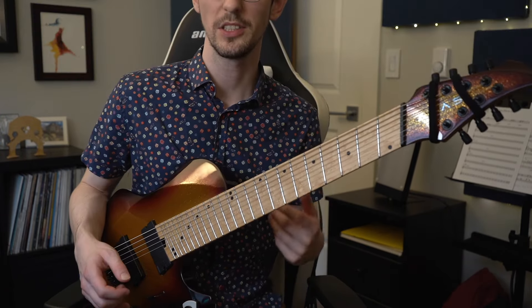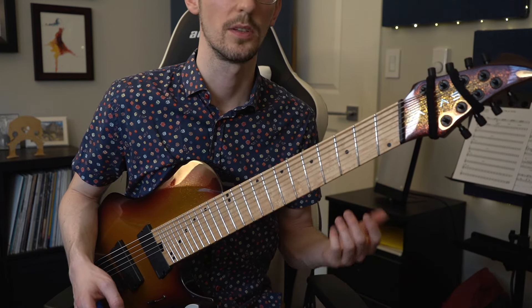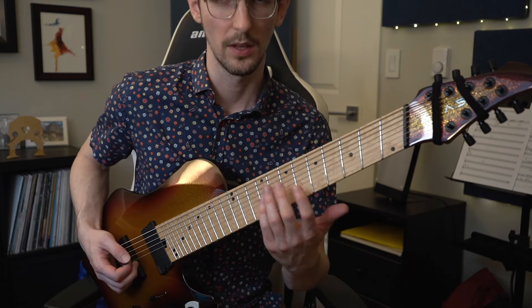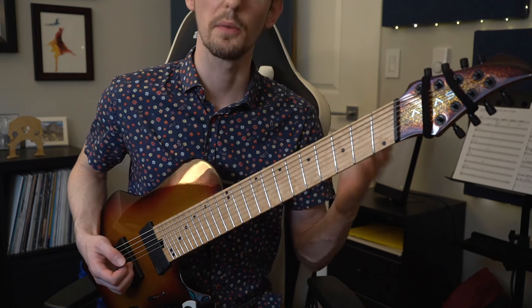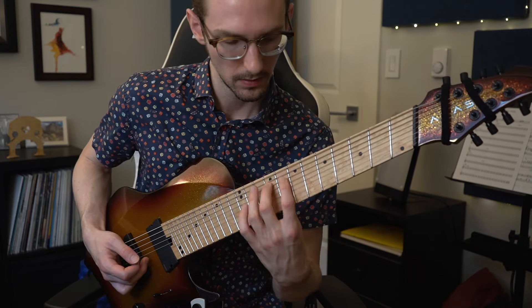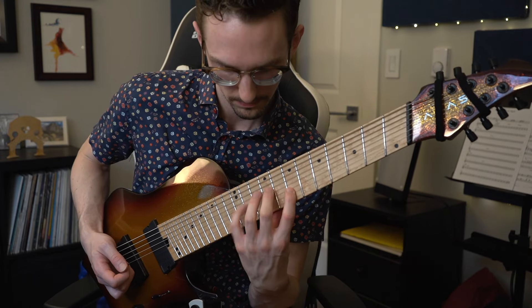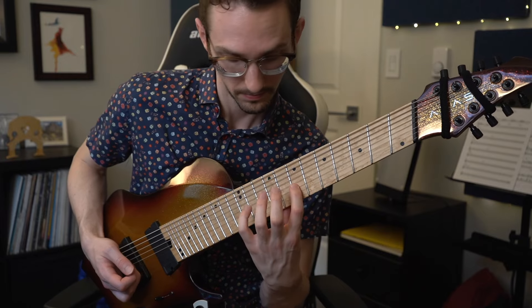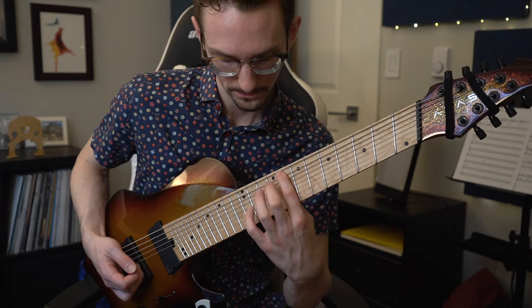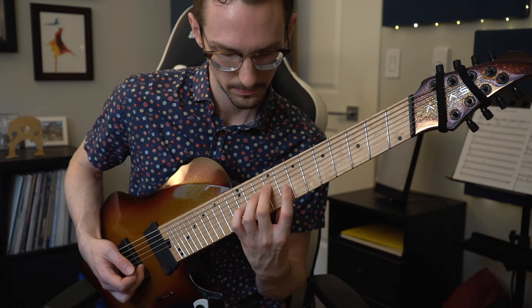Something I haven't mentioned yet: with all of these first three sections we repeat them twice. So we can think of one pass as those three notes three times — nine notes — and then we repeat those nine notes. So section one, repeat; section two, repeat; section three, repeat.